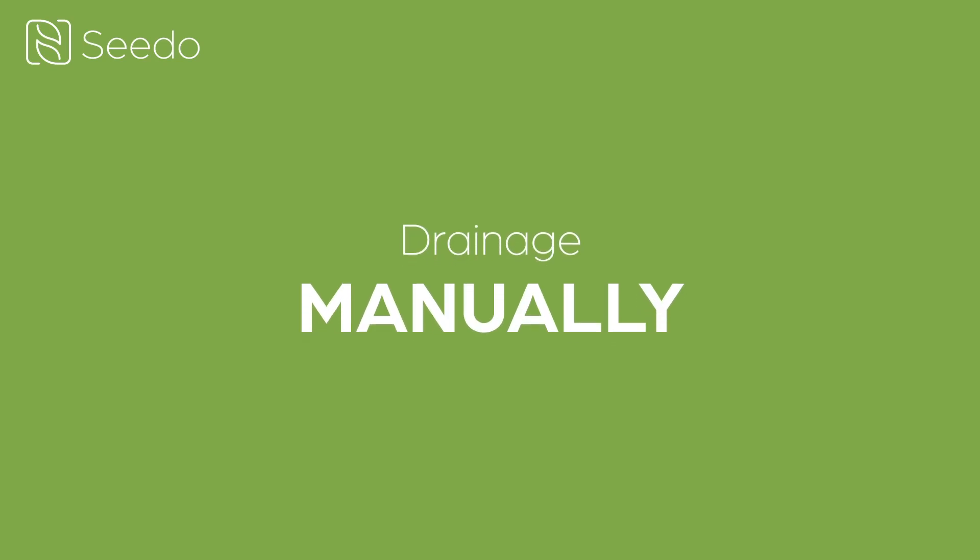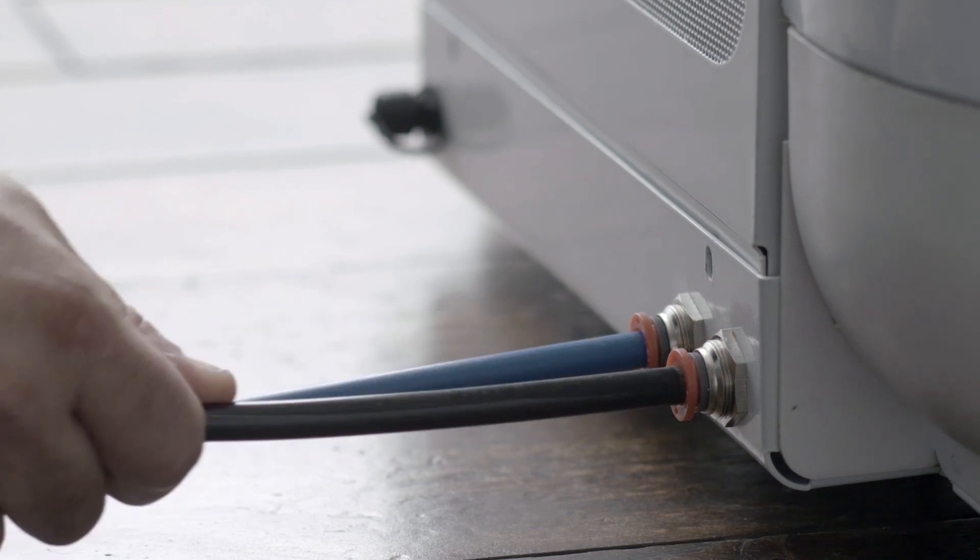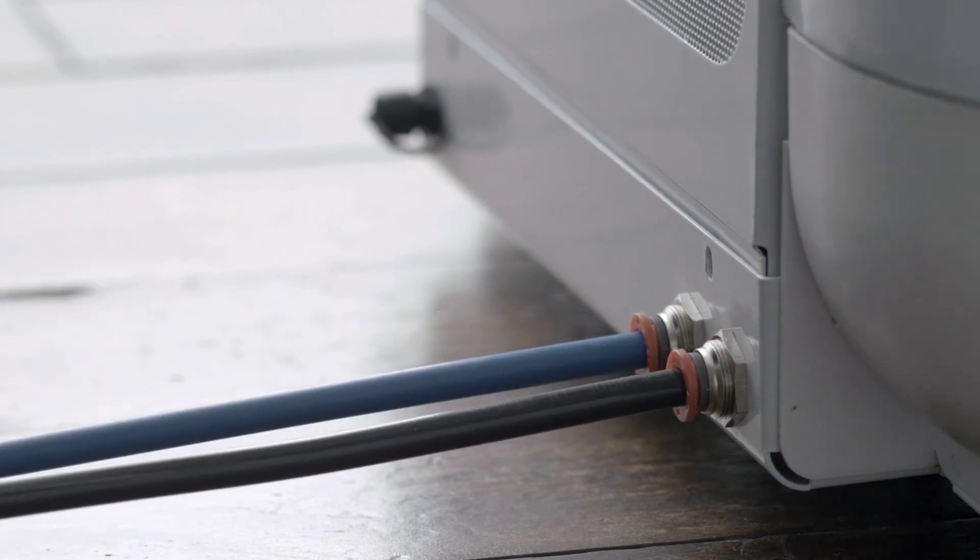Now let's talk about manual drainage. Connect one end of the black hose to the bottom right connection in the back of your CETO, making sure it's firmly attached.